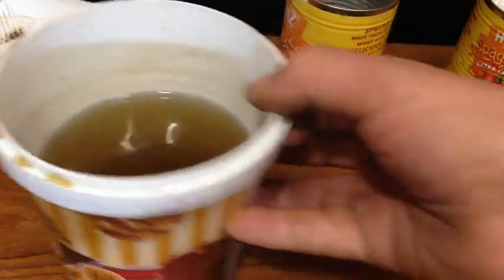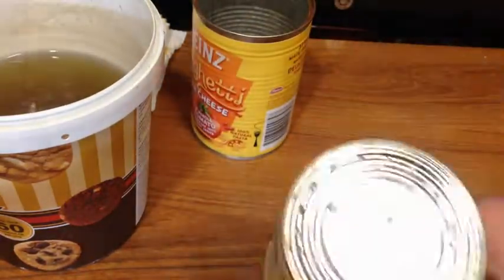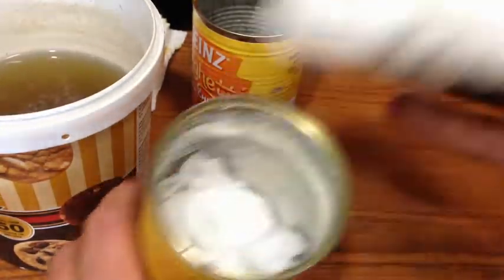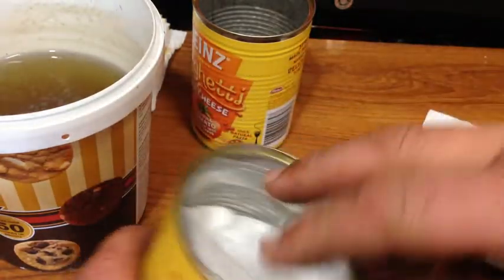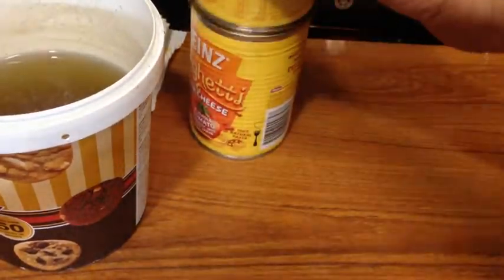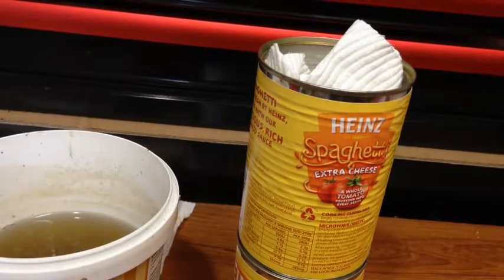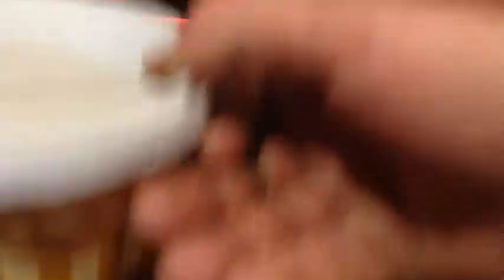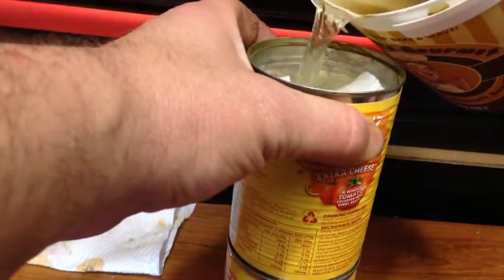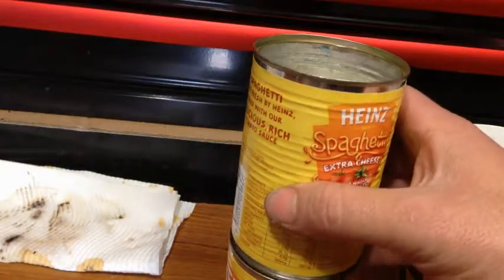To filter out the chunks and bits, I've got a tin, drilled some holes in the bottom, and filled it with some old dry-ish wet wipes. With a bit of paper towel on top, what we do is pour it in.